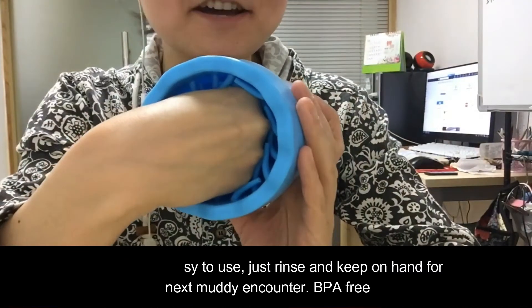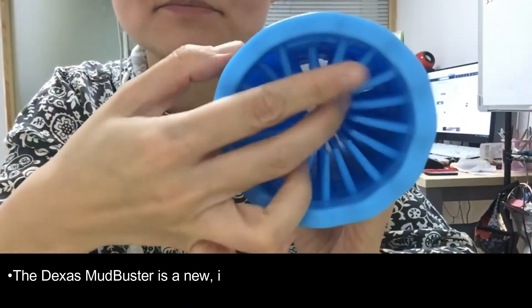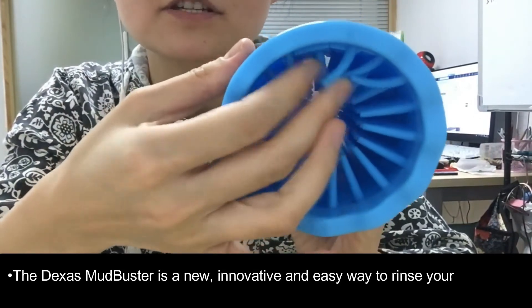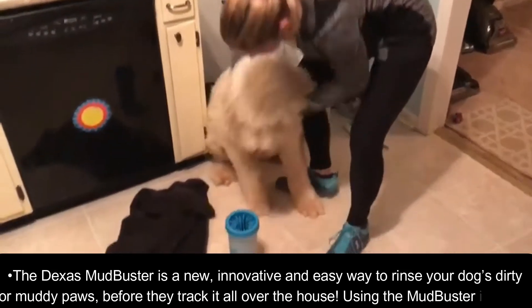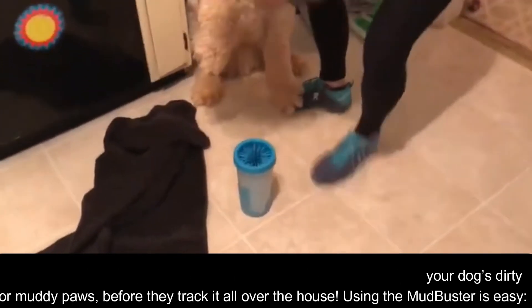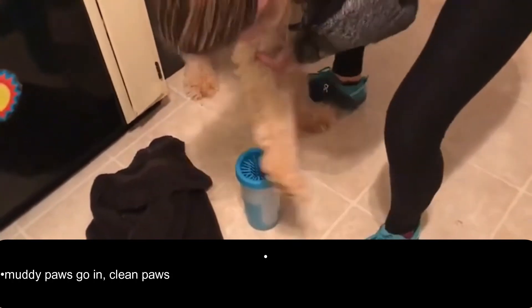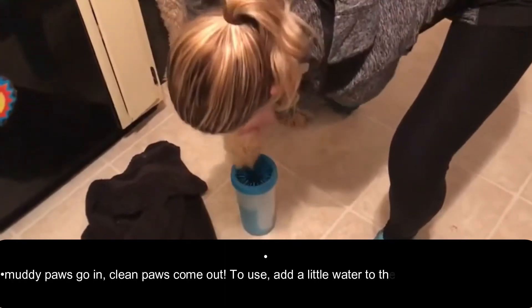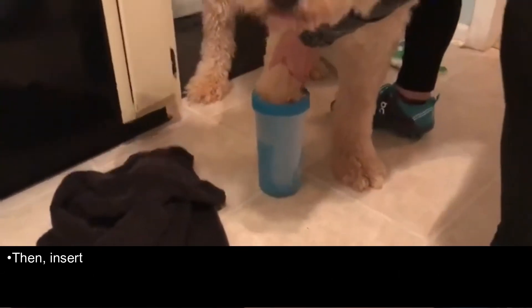Small, simple, and easy to use — just rinse and keep on hand for your next muddy encounter. BPA free. The Texas Mudbuster is a new, innovative, and easy way to clean your dog's dirty or muddy paws before they track it all over the house. Using the Mudbuster is easy — muddy paws go in, clean paws come out.